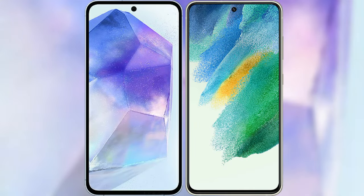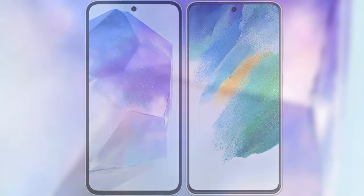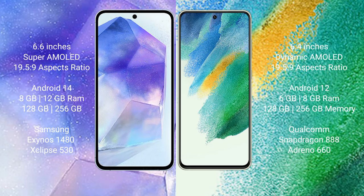I will compare the new Samsung Galaxy A55 with Samsung Galaxy S21 FE. Samsung Galaxy A55 comes with a 6.6-inch Super AMOLED display and aspect ratio 19.5:9. Samsung Galaxy S21 FE comes with a 6.4-inch Dynamic AMOLED display and aspect ratio 19.5:9.